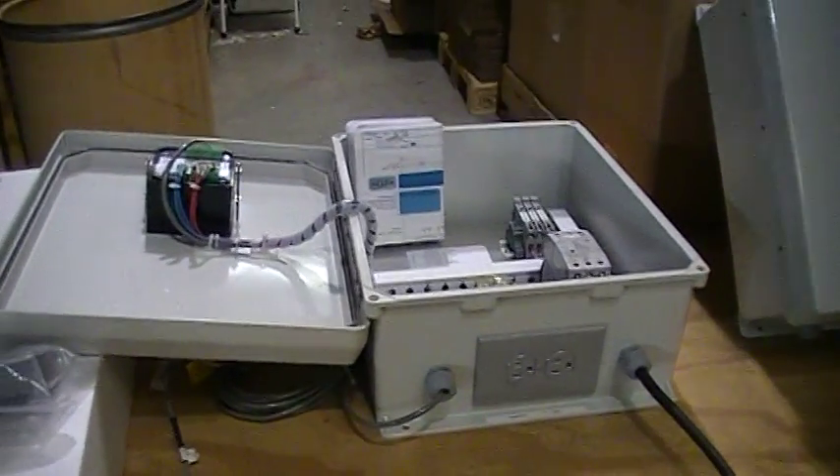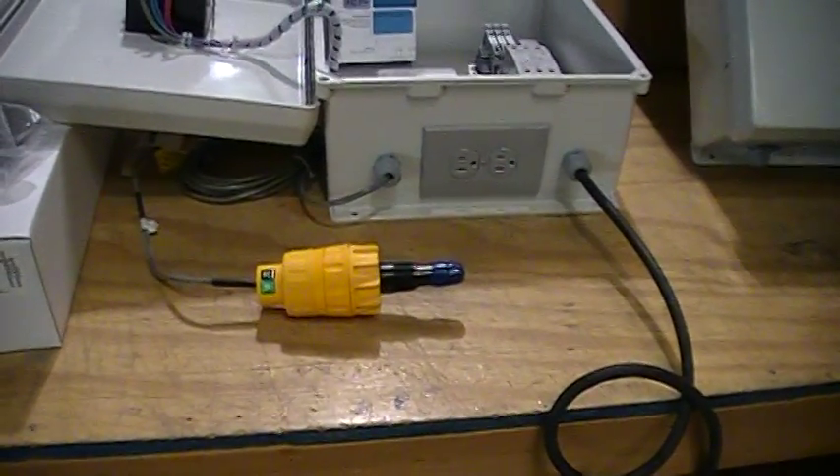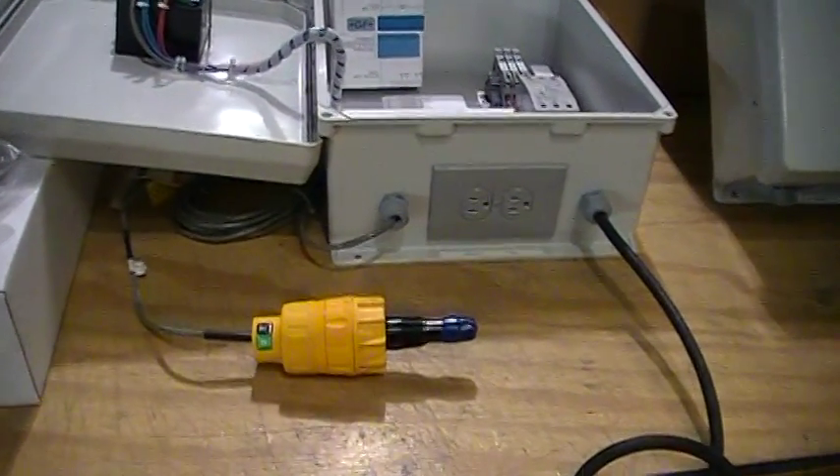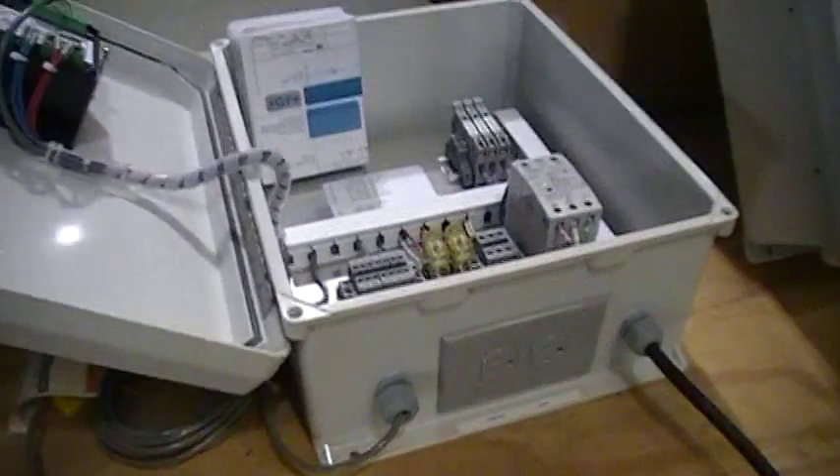This panel shows the connection to a Signet pH preamplifier and probe. It is powered up and it shows a pH value.